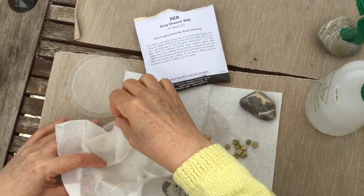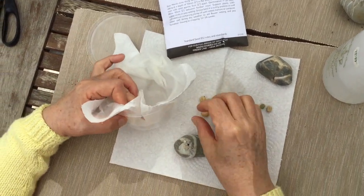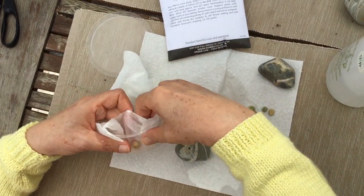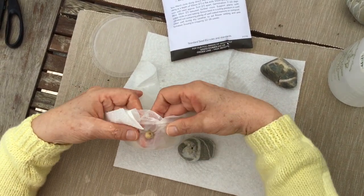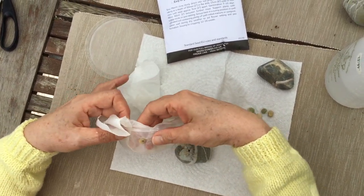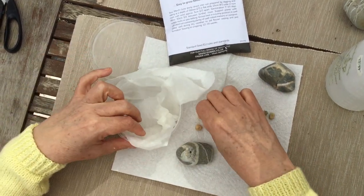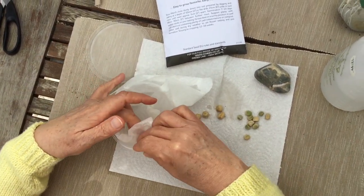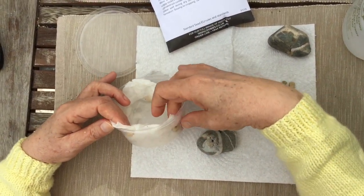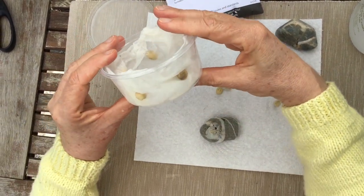Get the paper towel really nice and wet. You don't want a lot of standing water in the bottom because then you're going to get mold and mildew. If you have a mister it works great — you want to be able to just constantly keep the paper towel wet. Then put the seeds against the paper towel, in between the outer edge of the paper towel and the plastic container. Kind of tuck the paper towel against it and do this all the way around.